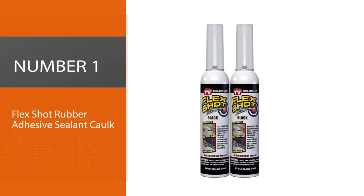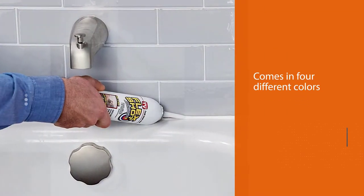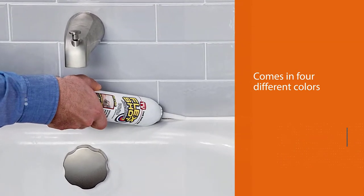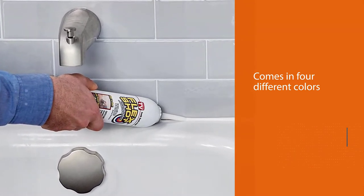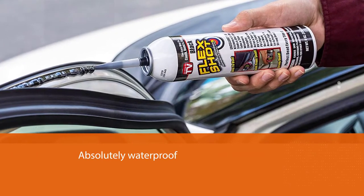Number one: the most popular Flex Shot rubber adhesive sealant and caulk. The biggest advantage of choosing a brand like Flex Shot is you don't need a gun to use their products. What is even better is you can find this in four different colors.